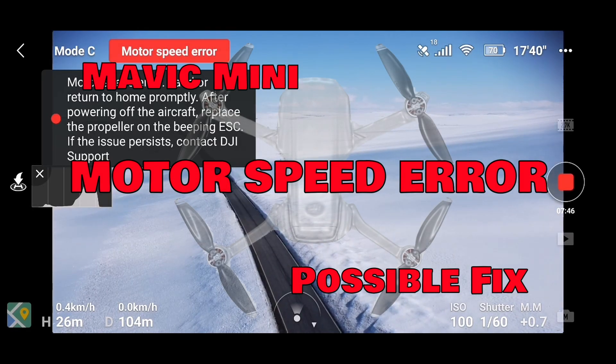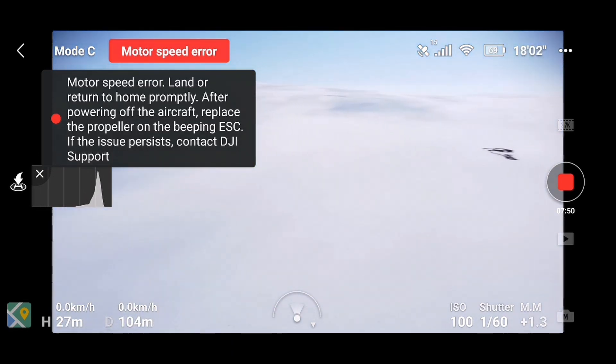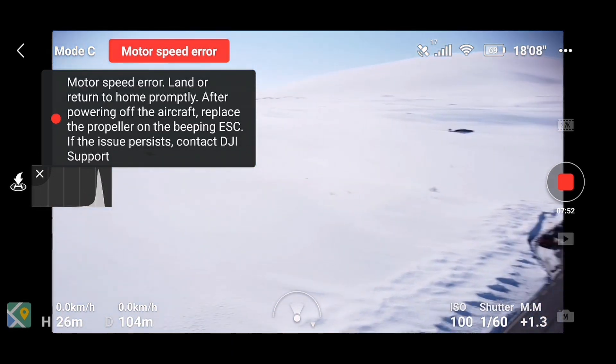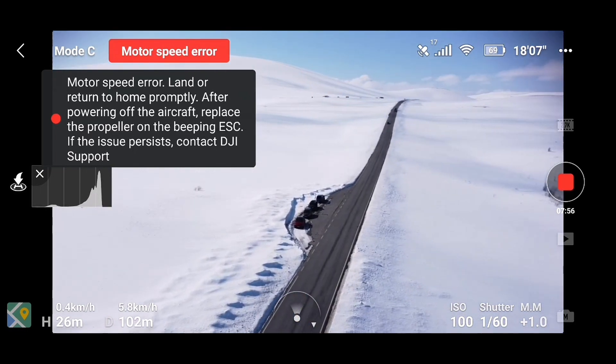If you got the same motor speed error that I got, you can try to change the propellers and update the firmware with the DJI Assistant too.